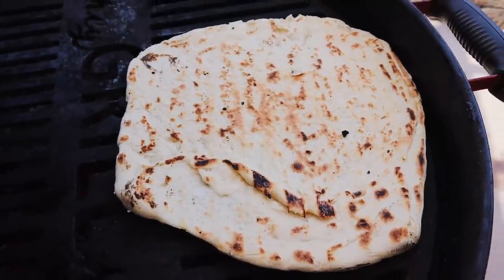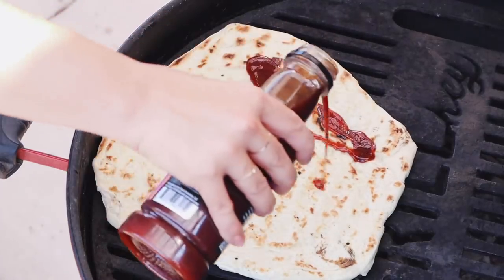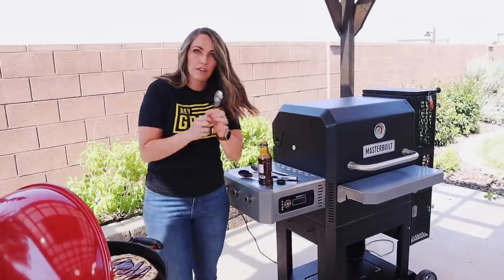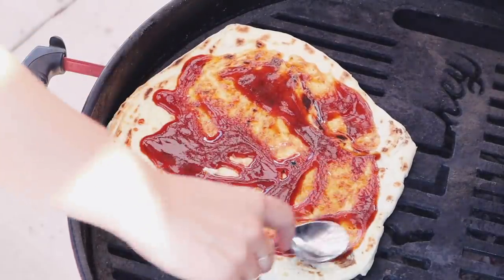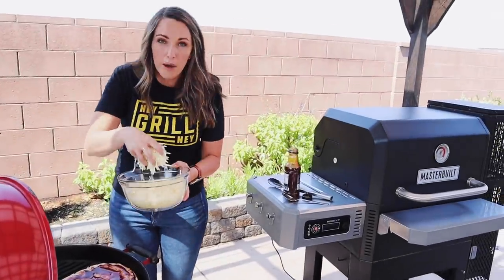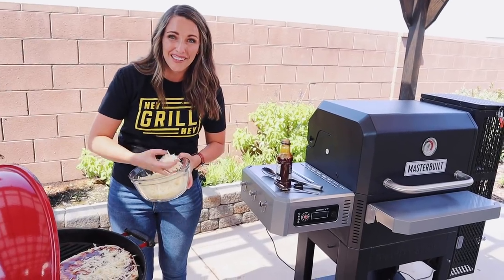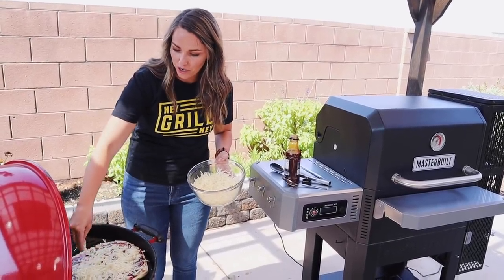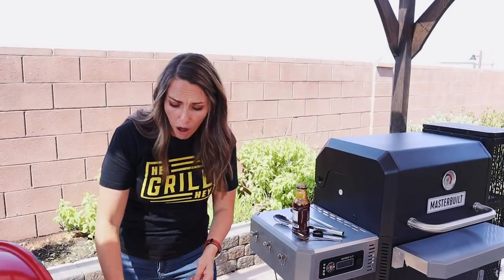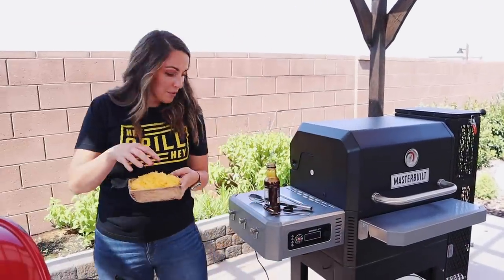Flip it — that golden brown is exactly what you want. Now for toppings: I'm starting with my everything barbecue sauce spread with the back of a spoon. Then mozzarella — hand-shredded, not pre-shredded. Pre-shredded has a coating that prevents it from melting as nicely. Then thin-sliced red onions, bell peppers, our sliced grilled chicken breast, and top the whole thing off with some medium cheddar cheese.